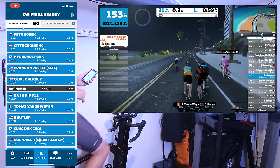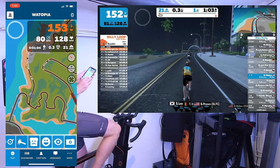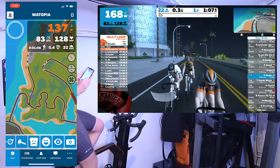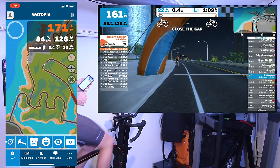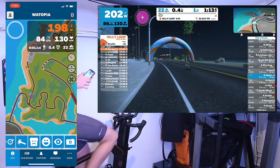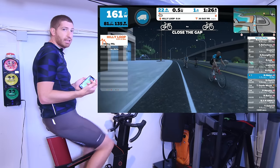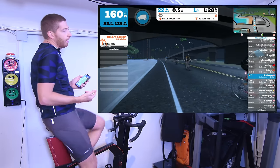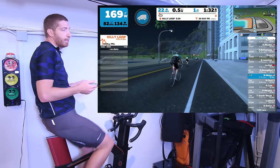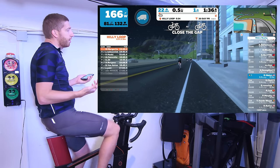I can also change screens and swipe to change my camera angle, and you can see it all looks super clean and nice. Zwift on Apple TV actually went to external testers back this past spring and summer, so I've been using it on and off and it's pretty cool — it just works. On the 4K version it's great.